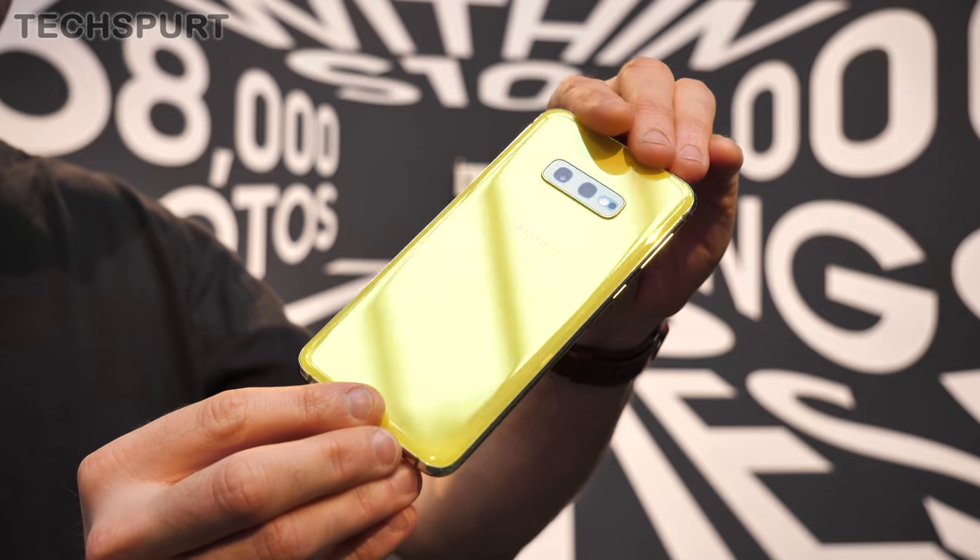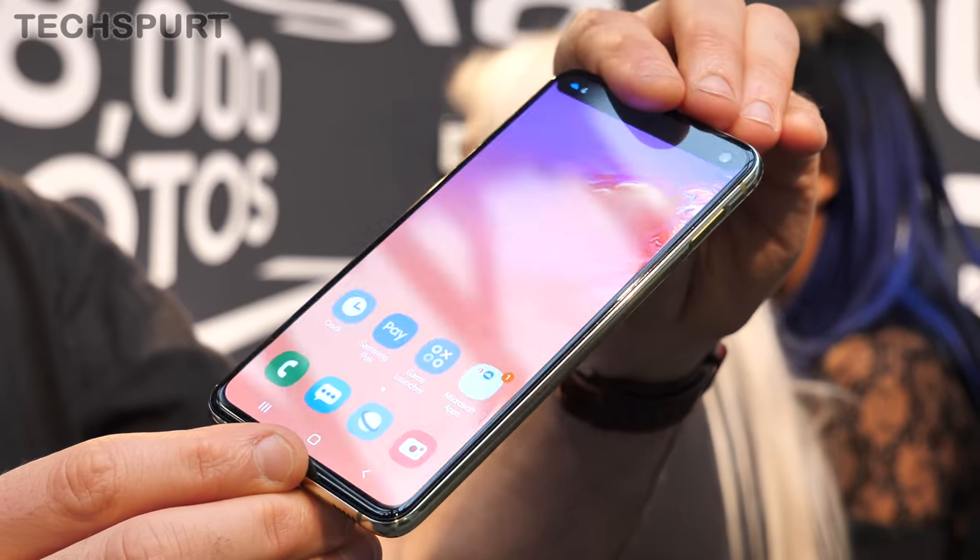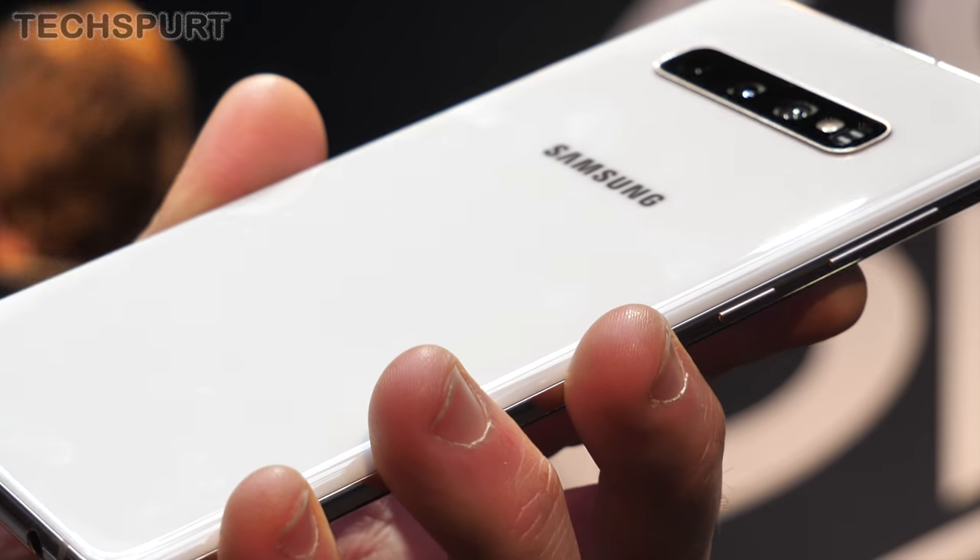Thankfully both are fairly easy to use with just one hand, certainly compared with a lot of other 6.5-inch beasts out there. The Samsung reps couldn't confirm in the briefing, but the Galaxy S10e most likely uses a Gorilla Glass 5 coating, while the Galaxy S10 bumps this up to Gorilla Glass 6.